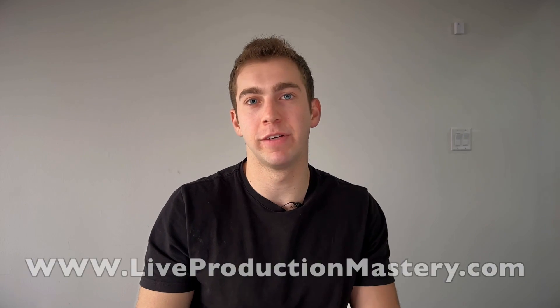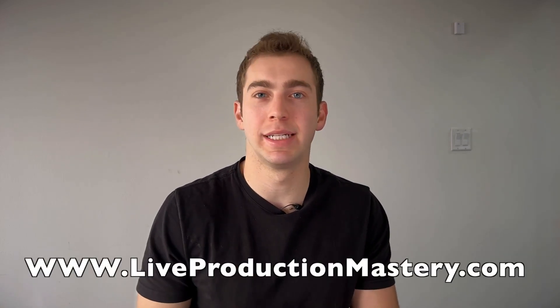I hope that was helpful — that's my take on the Ultra Studio 4K Mini and the DeckLink in the Sonnet enclosure. If you guys liked that, go ahead and hit subscribe. I have a lot more videos coming out. If you're looking for more information on topics like this, feel free to visit our website at www.liveproductionmastery.com. We have more content coming out and nitty-gritty detail on how to program these devices and set them up with different softwares. Thanks for watching, have a good one.